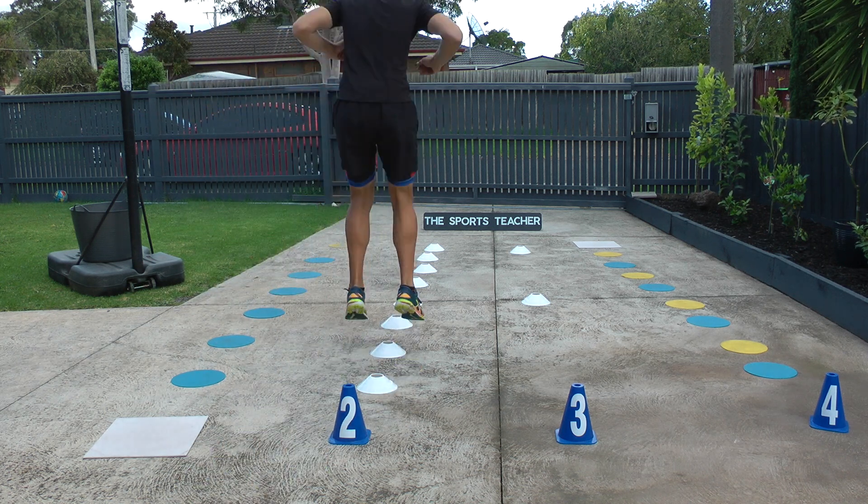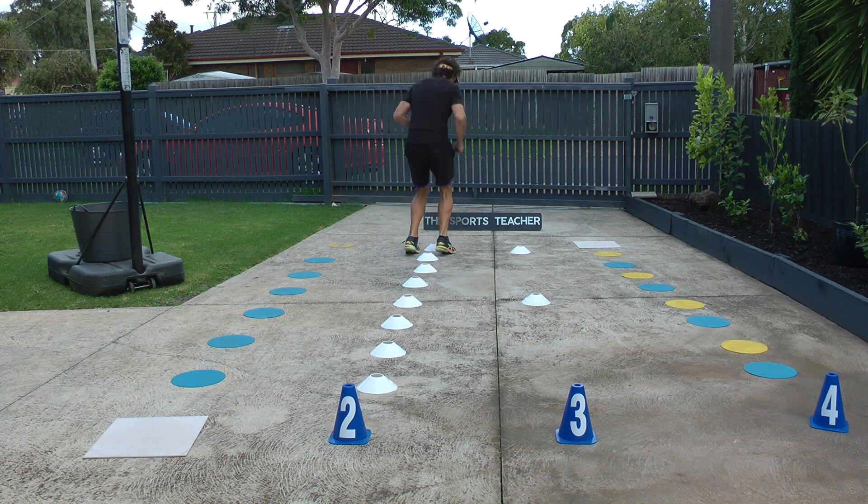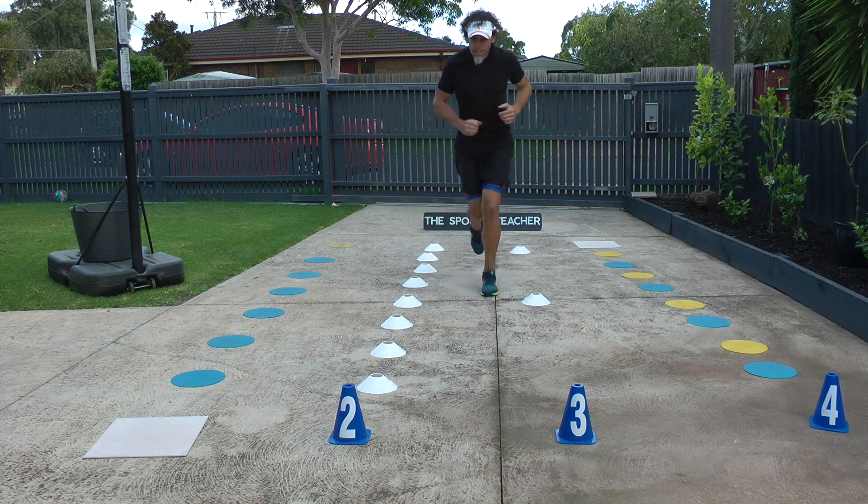This time we jump over the cones, then run all the way back down to the start.